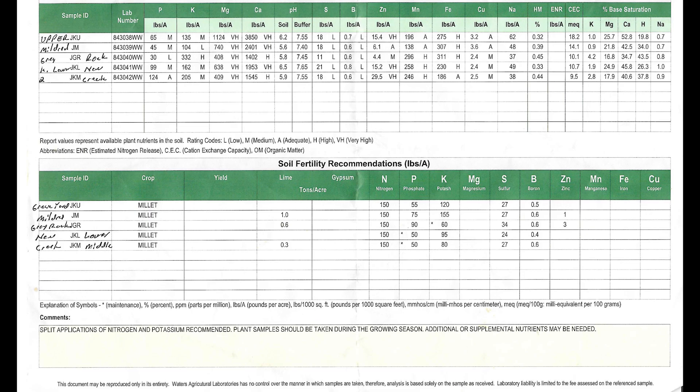About every two or three years we soil sample everything. What we have displayed here is a soil sample taken last year, and the main things I really focus on are the P, K, and of course the pH - whether or not you need lime - and then some of the other items as well, like sulfur.